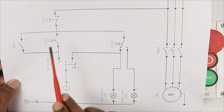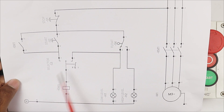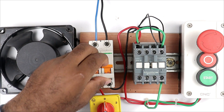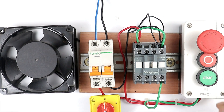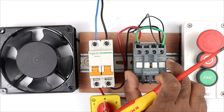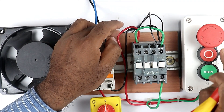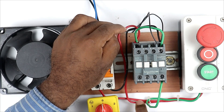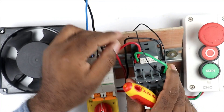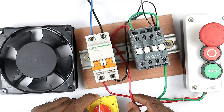The power supply going from the start push button or float switch must go to the contactor through the selector switch only. First of all, we will break the phase supply wire coming from the start push button and connect the selector switch in between. I am turning off the MCB. After pressing the start push button, the phase supply going to turn on the contactor is the red wire connected at the A1 terminal of this contactor, coming from the push button. I have to disconnect this wire and connect the selector switch in between.